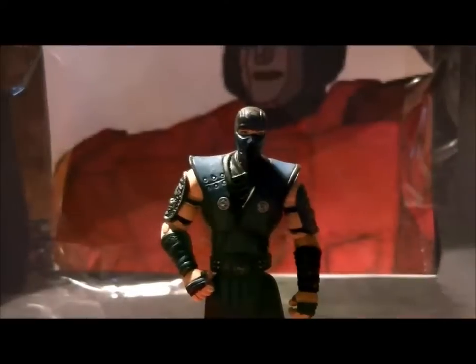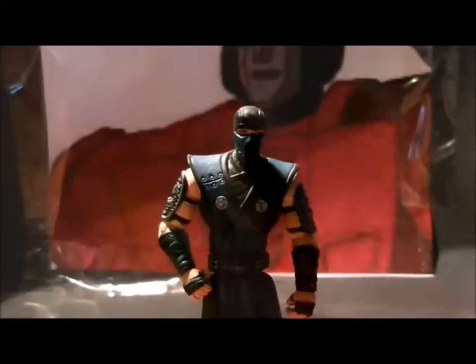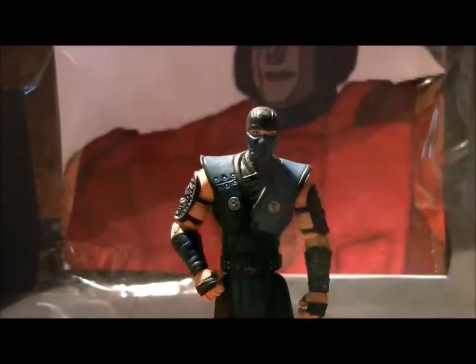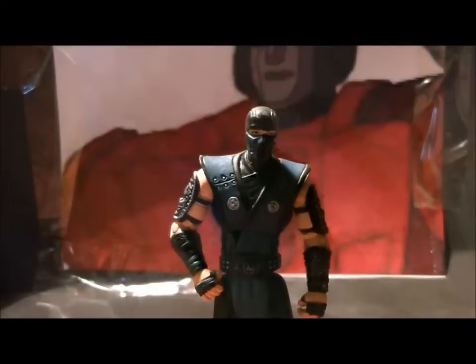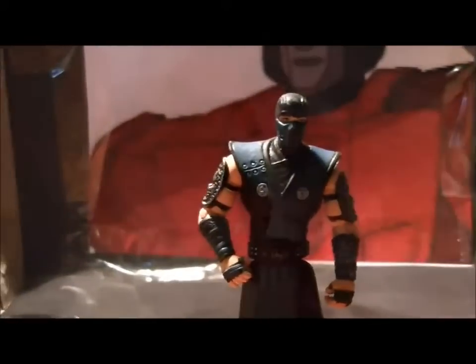Hey, what's up you guys, SizeWap CoolVids here back for another video review. I know it's been a while, but today we're doing something different — we're reviewing not a Transformer toy this time. Obviously we're taking a look at the new Mortal Kombat Sub-Zero figure from the four-inch line. He's got some really nice detail with his ninja suit.